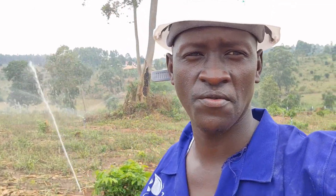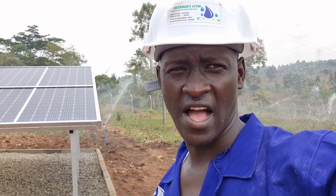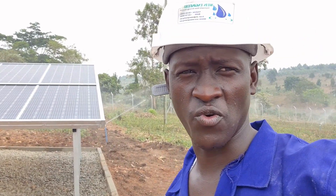Welcome to our demonstration video. I'm called Kamunga James. I'm going to take you through the main system components of the solar powered irrigation system — how they are used, why we need them, and where they are installed or located.